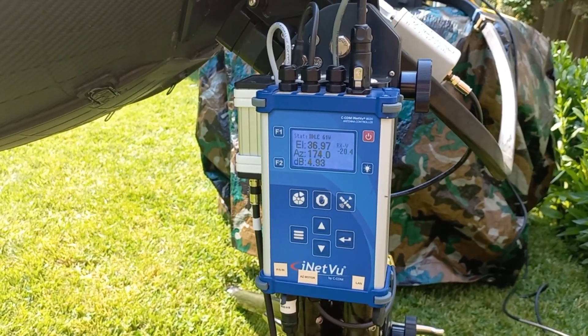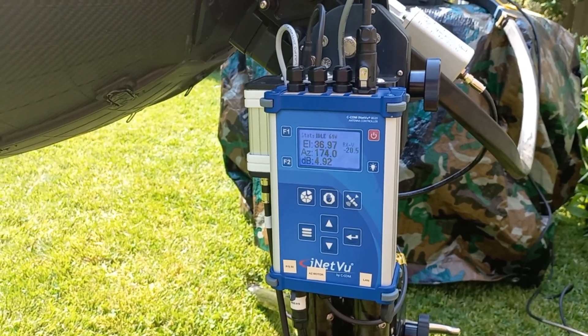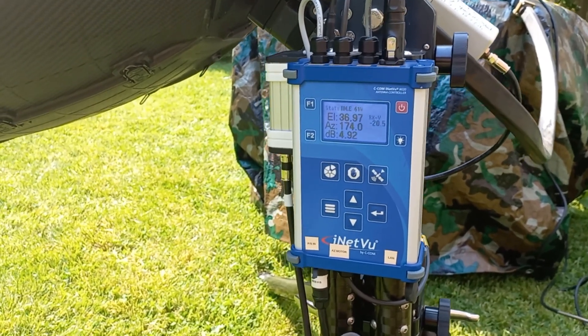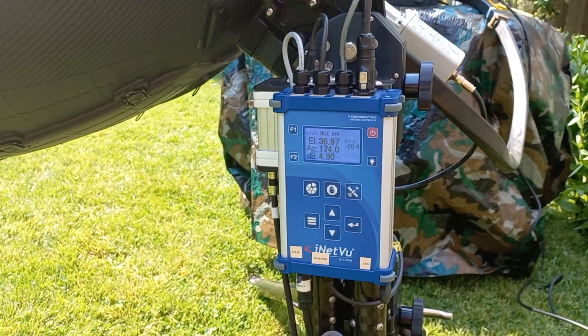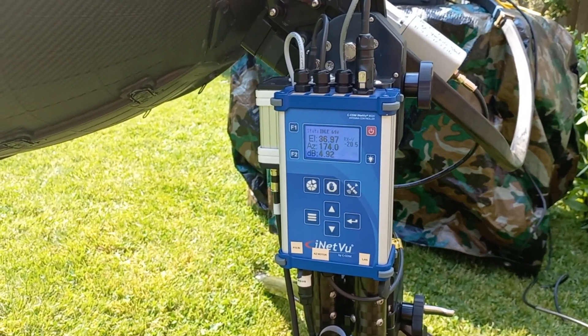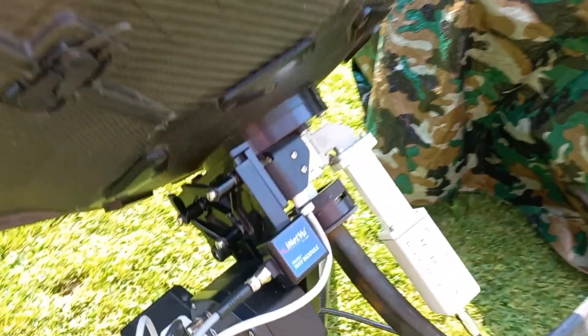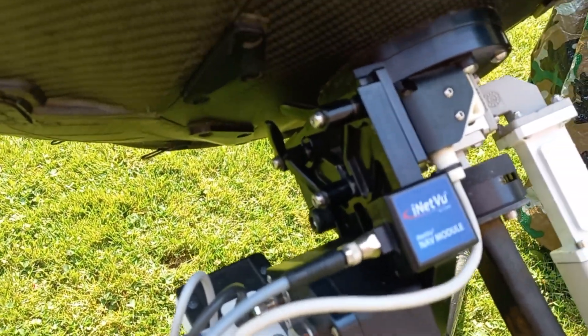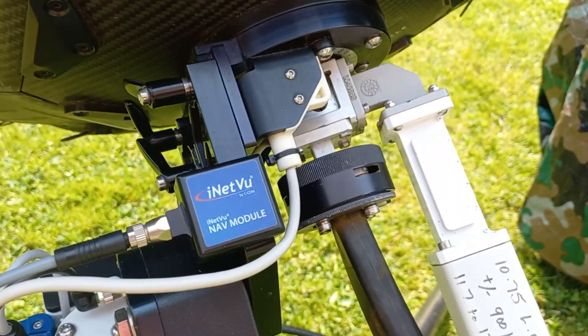As far as the GPS, it knows where it's located on the planet. In a few minutes I'm going to have it acquire a particular satellite — first we're going to try 61 degrees, and then we're going to go over to 91 degrees. It's triple-axis: it can do elevation and azimuth, and it can also automatically adjust the skew.